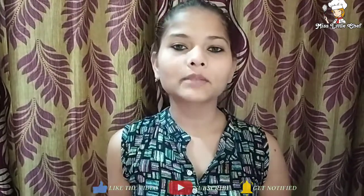So try it at home and make it well. If you like the video, please hit the like button. And if you haven't subscribed to my channel, please go ahead and subscribe and press the bell icon. Bye bye, thanks for watching!